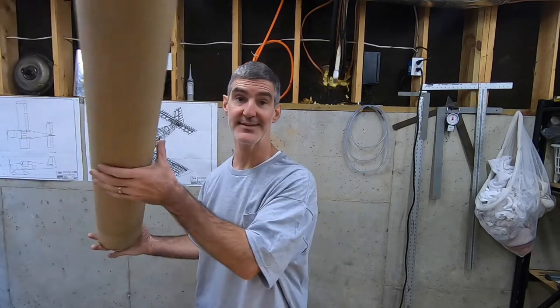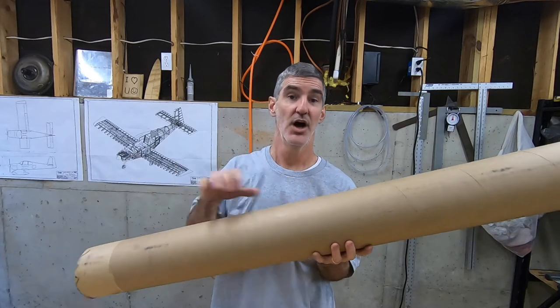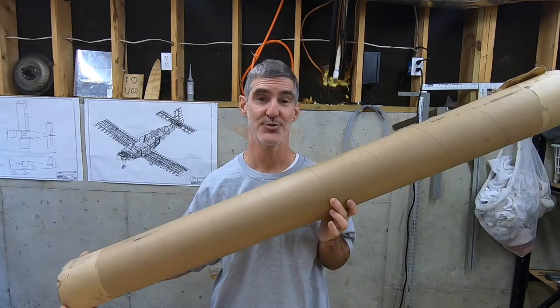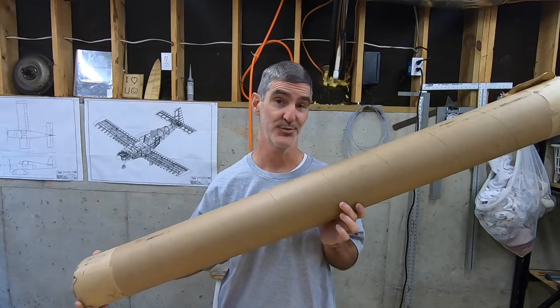The shipping was $42. Kudos to Vans — when they ship something, it's getting to your house unharmed. So now I've got this really stout tube that I've got to figure out something cool to do with.